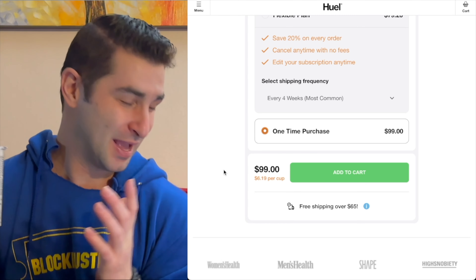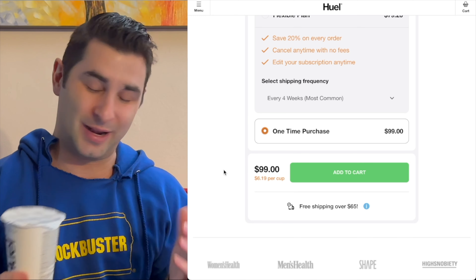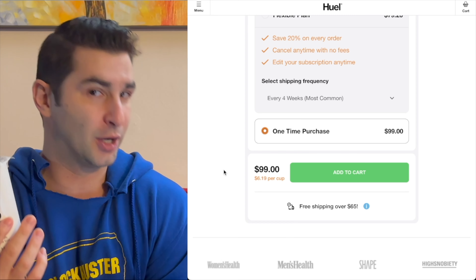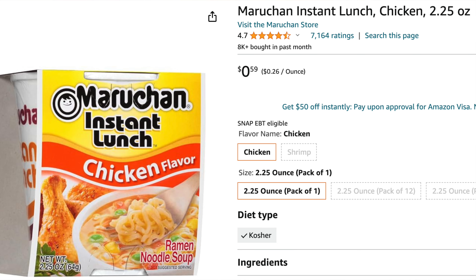$6.19 for this — I think that is absurdly overpriced. Again, I love Huel, but I'm very honest in all my videos and I just think this is insanely overpriced. For a couple bucks more, I could get a burrito or a burrito bowl at Chipotle. Yes, this is very convenient and a nutritionally complete meal, but $6.19 is a lot. And when you factor in that to try all three, you have to get two boxes or two variety packs, that's gonna cost you even more. Ramen noodles are what, like 50 cents? So do you want to spend 20 or 30 times more money to get this?